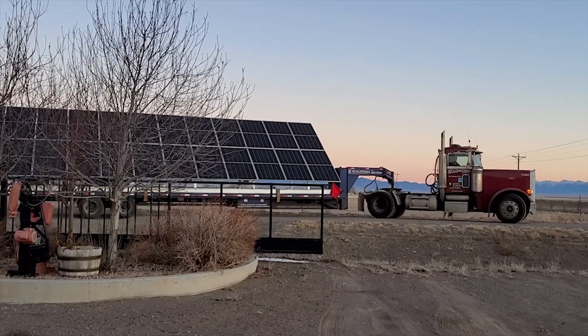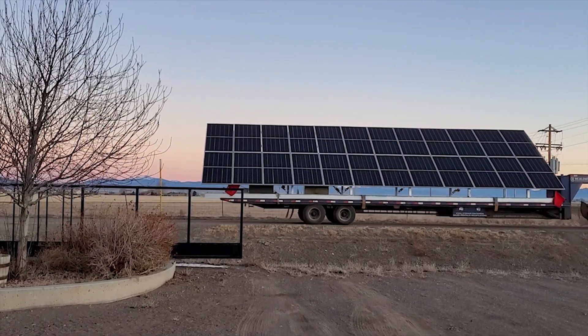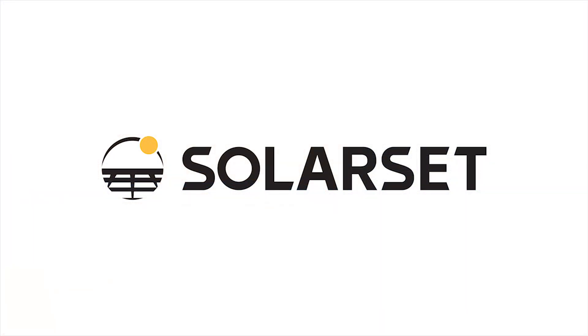At SolarSet we are continuously working on new ideas and designs and products. Thank you for watching and check back again soon for more updates.